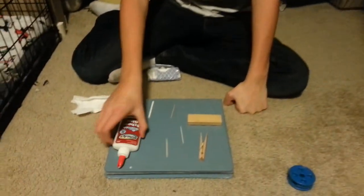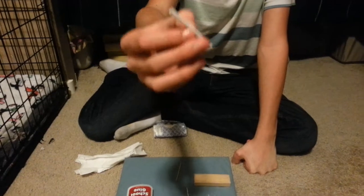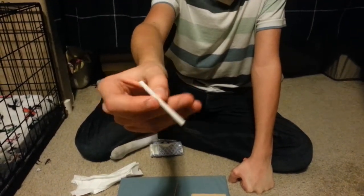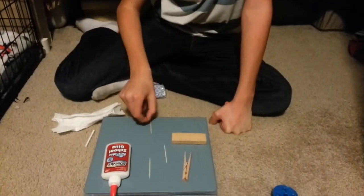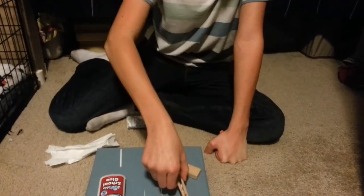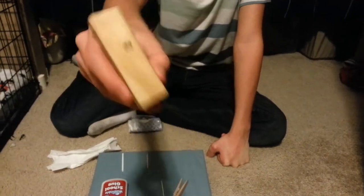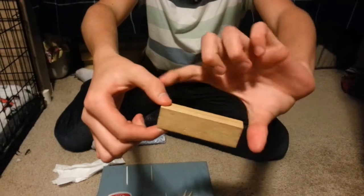So what you're gonna need: glue, half a straw — I got this from a juice box and just cut it in half — toothpicks, a clothespin, and something about this long as a base. It can be anything, can even be circular.